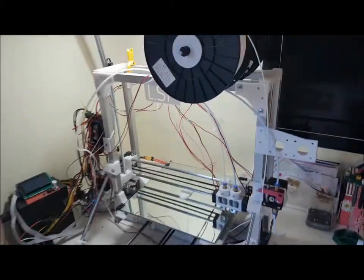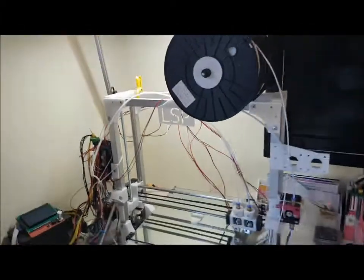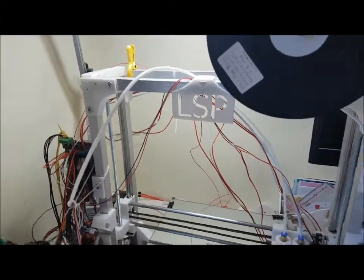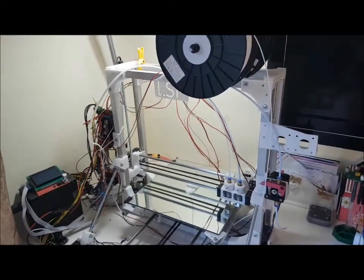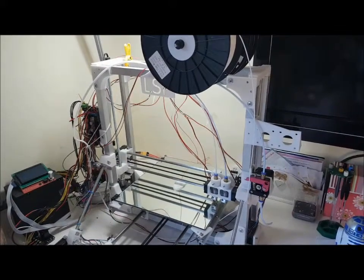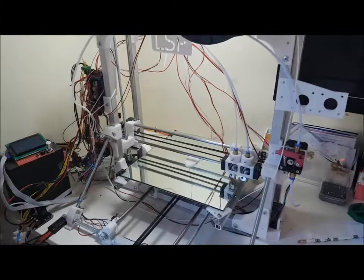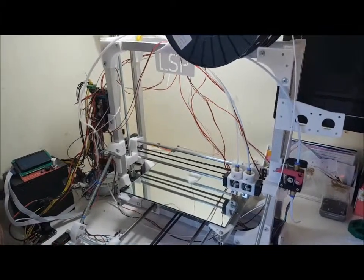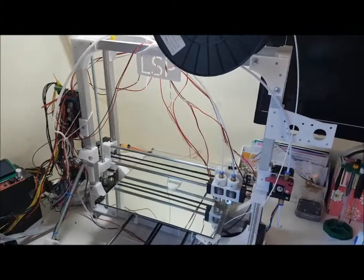So I decided to design my own, and here it is — a large scalable printer. You can basically make any size you like. There's a practical limit of maybe 500x500x500, but the one you're looking at here is 400x400x350 high, which is a pretty big print volume.